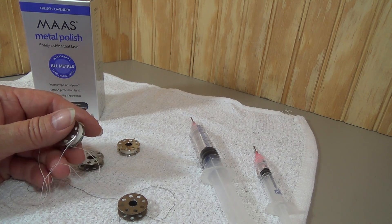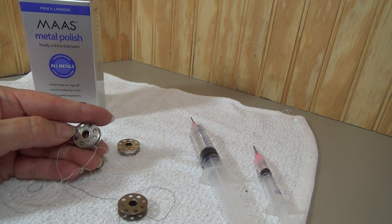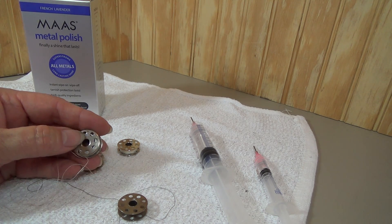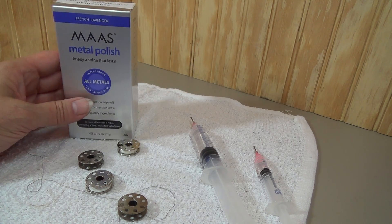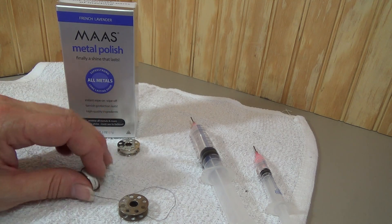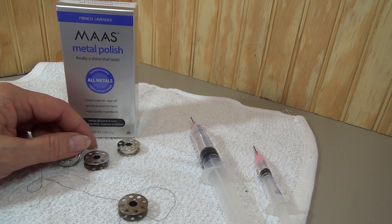Bobbin cases are expensive, and reproduction bobbin cases do not work well — you're going to need an original bobbin case. If you've got a bobbin with little bits of rust, I can feel that with my fingernail — it's very rough where that rust is. You can possibly polish that off. I would recommend the Moss Polish; it does a very nice job of polishing metals like that. You might be able to restore it and get it nice and smooth. Otherwise, I would throw it away. It's not worth damaging your bobbin case.